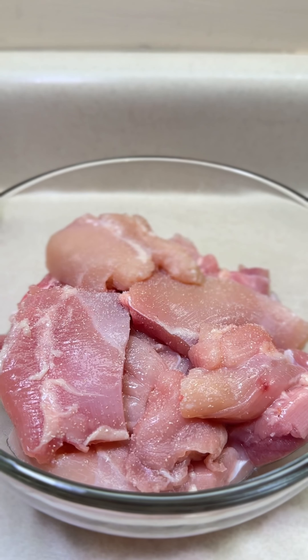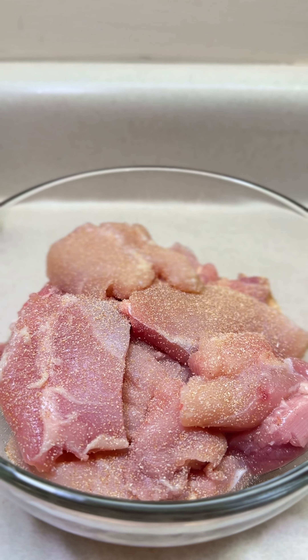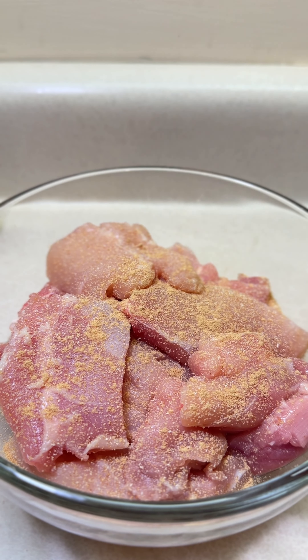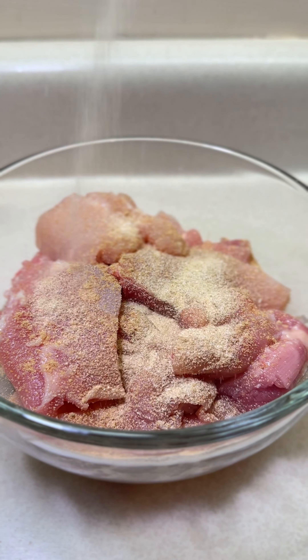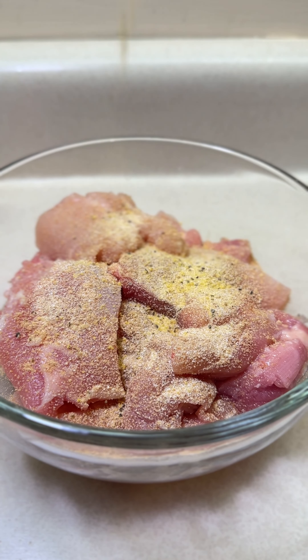You can use chicken breasts or thighs — whichever you prefer is okay. The quantities in this recipe are enough for three generous servings, and if you stretch them out a little bit they can serve four people. So season the chicken — I'm using 400 grams of chicken thighs.